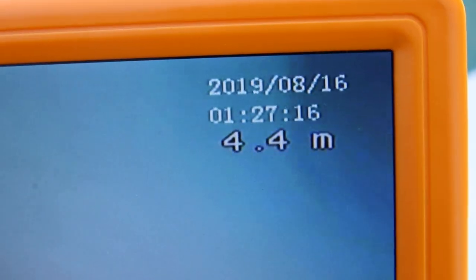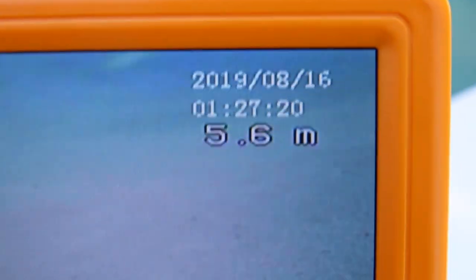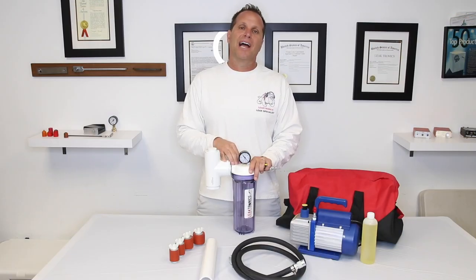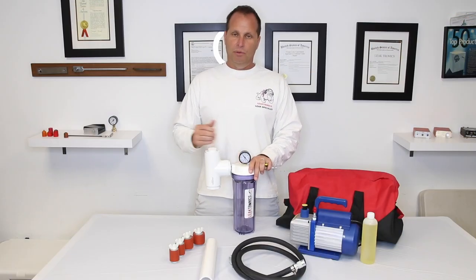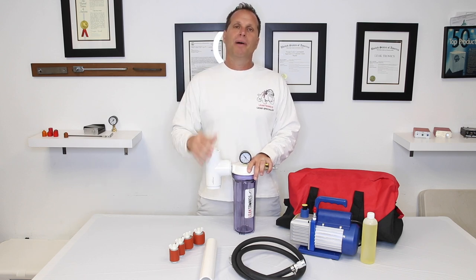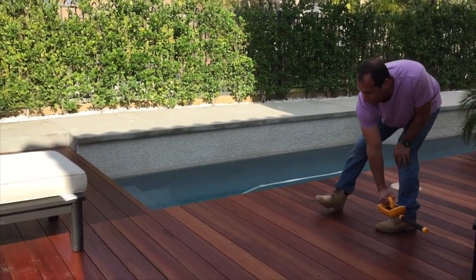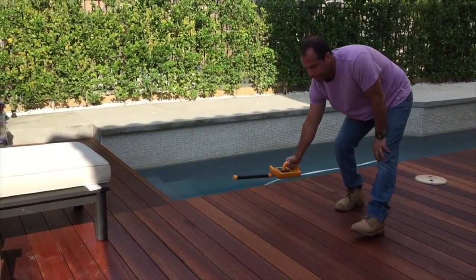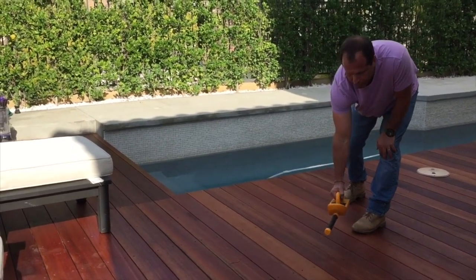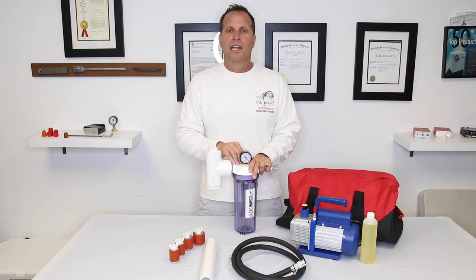After you get your camera head on the actual leak, there are a couple of ways to pinpoint it. We have the meter on the camera itself that tells you the distance. You can also send in the flash head — pull the camera out, hook up the flash head, send it back in to the exact distance, then turn on the flash head, use the scanner, and locate exactly where the head is.